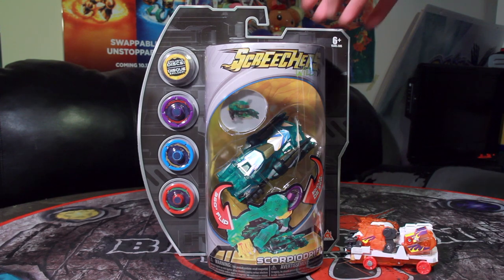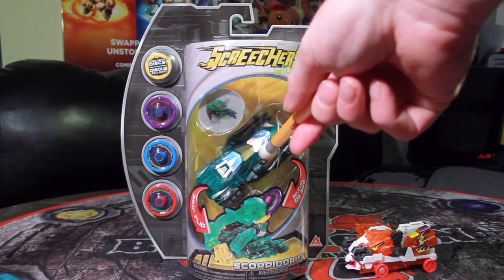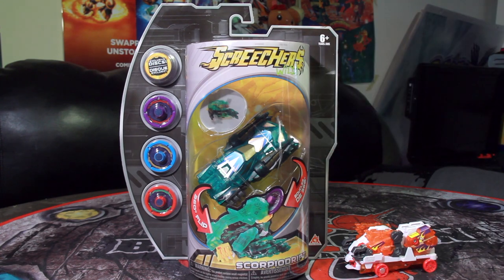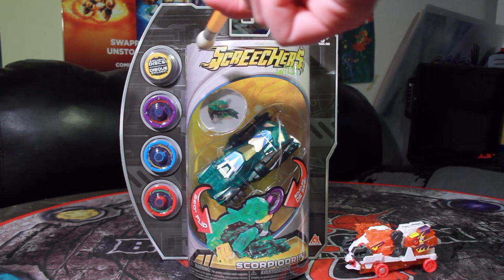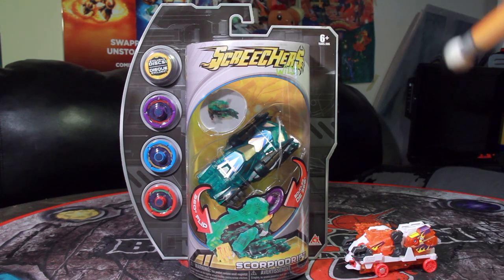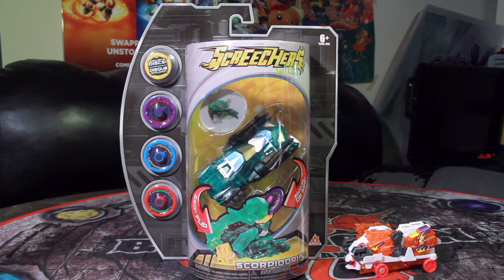It comes in this very large and curved packaging. It is a very large model, even larger than V-Rex and the like. And it is, like Stormhorn, a double transformer — one that takes two discs in order to transform. I really like this packaging more than what we got from the regular Screechers Wild line. Without that gold lettering, this is a whole lot easier to read on camera.